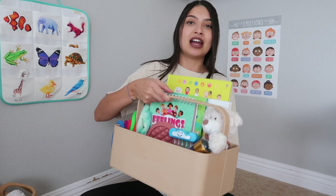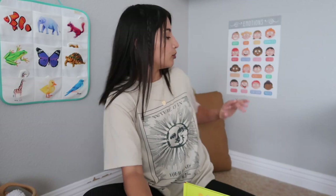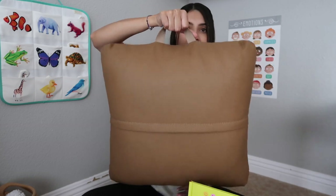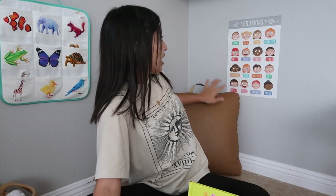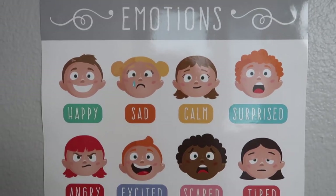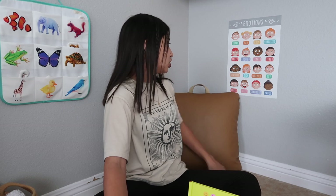Here is our little caddy — this is from the brand Gather. I do have a coupon code with Gather, which I'll leave in the description. This cushion is also from Gather; I got it in the camel color, a really pretty brown, and it has a handle so my kids can move it around. We also have an emotions poster on the wall so my kids can visually see all the emotions and pinpoint which one they're feeling.